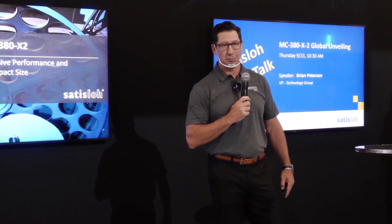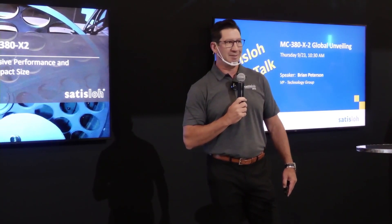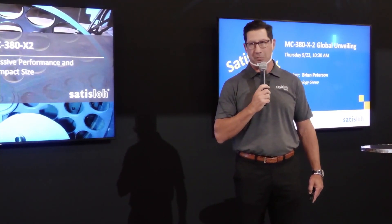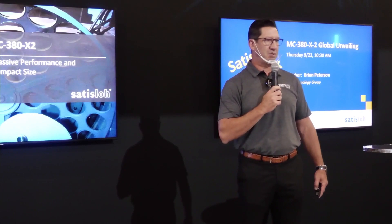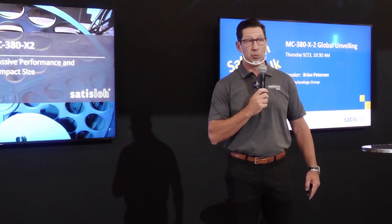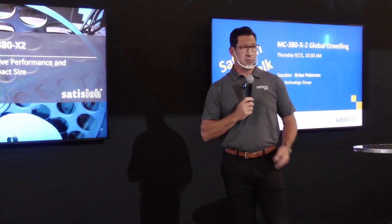This morning we're going to unveil a new piece of equipment for you — a new iteration, a new version, the next generation if you will. Today we're going to talk about the new MC380X2. I'm going to take you through a couple of slides and then we're going to unveil. So here we go.